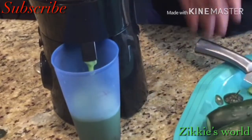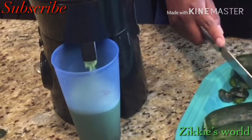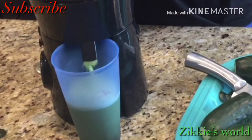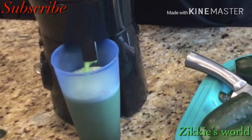One thing I love about this juicer is that it separates the chaff from the juice. It puts the juice in a cup and separates the chaff on the side — it's super simple and easy.